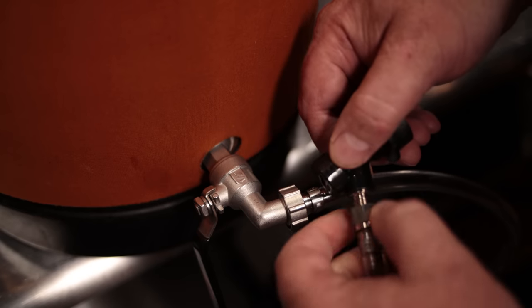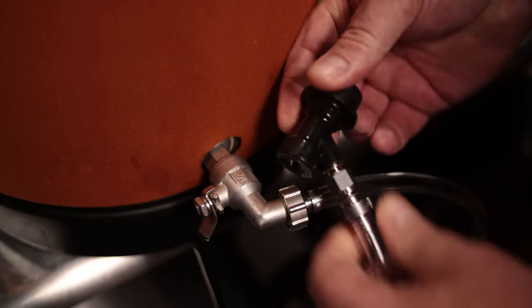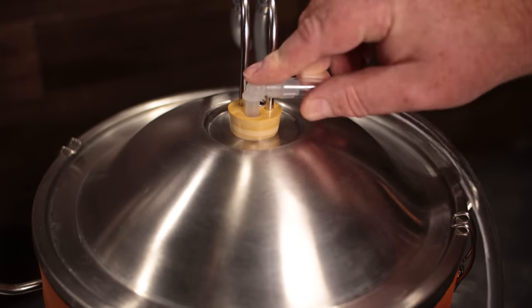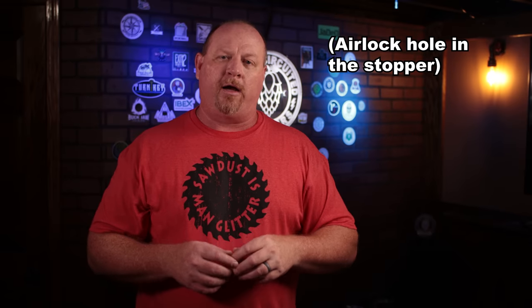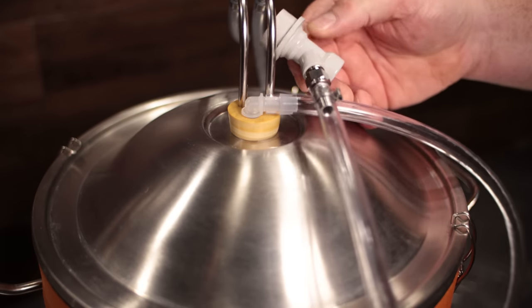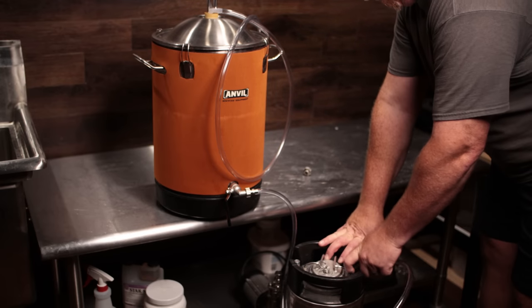Hook that up and then hook the liquid ball lock fitting to the swivel connector on that hose. Then connect the nylon 90-degree hose barb to the airlock — push it into the hole in the airlock — and connect the gas line ball lock fitting to the other end of that.